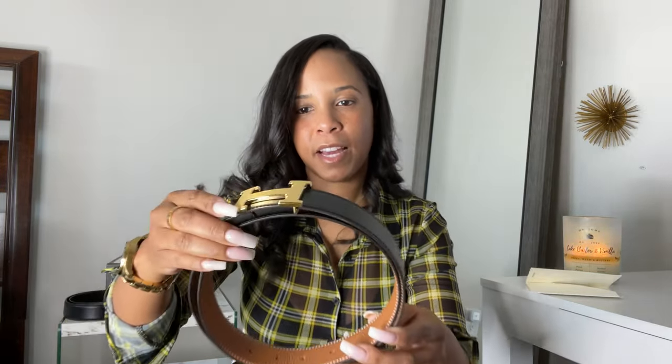You cannot go wrong with classic black and gold or brown and gold. I love the versatility of this belt — the fact that it's reversible so you get two in one. The H buckle is just so nice and shines beautifully. It has Hermes engraved right there.